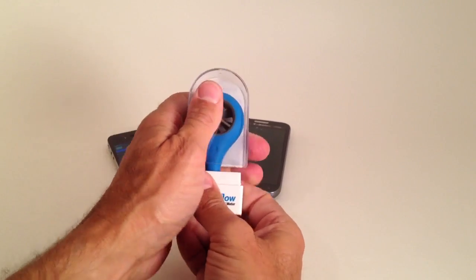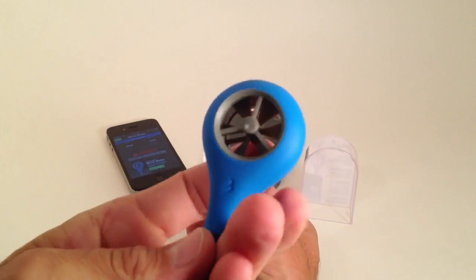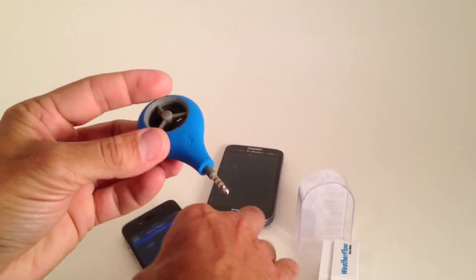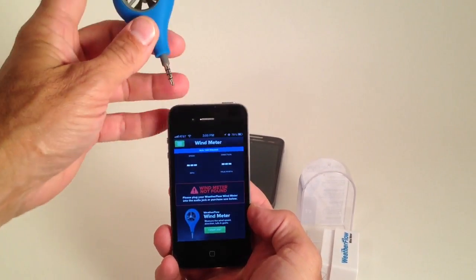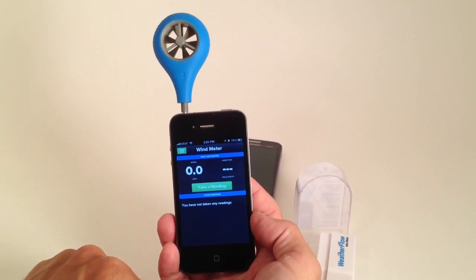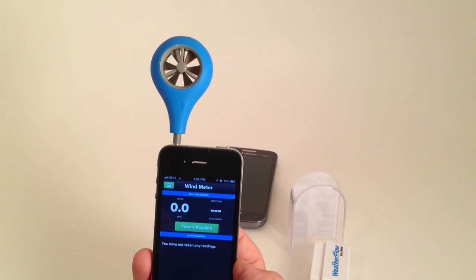So I want to show you here. You pull it open and inside it's got a nice little case. It's got a rubberized edging on it so it's kind of like a grip. You can see the size of it in the palm of my hand — really neat, really unique device. We have the phone here. This is an Apple and it's telling me I don't have the wind meter in there, but we have the app downloaded. Once we plug it in, it will change and now it will tell me to take a reading. So when you blow on this, you can see it will give you a really nice accurate reading.